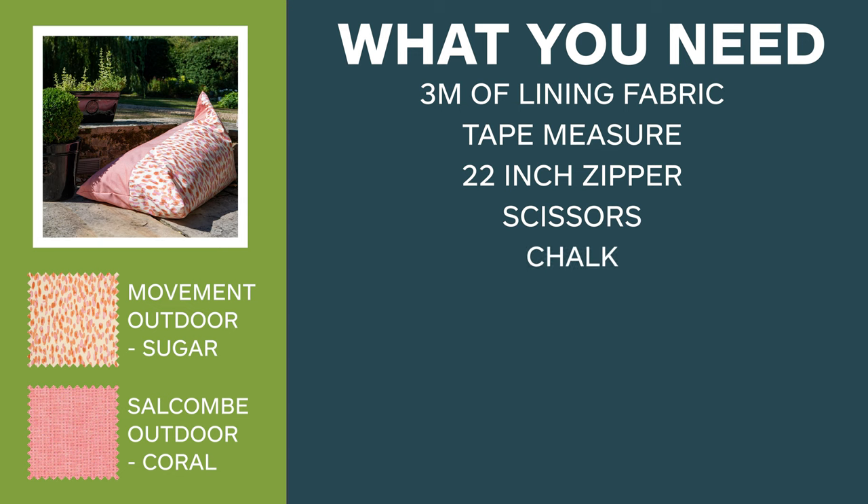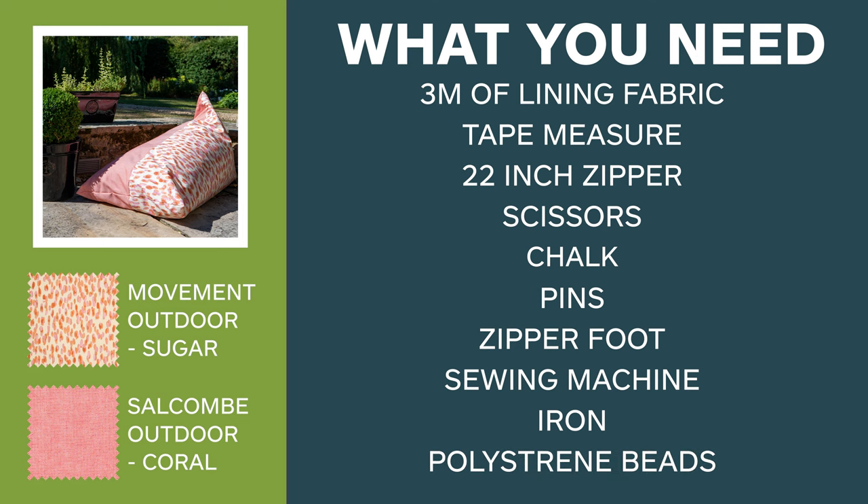You'll also need scissors, tailor's chalk, pins, a zipper foot, a sewing machine, an iron, and polystyrene beads.